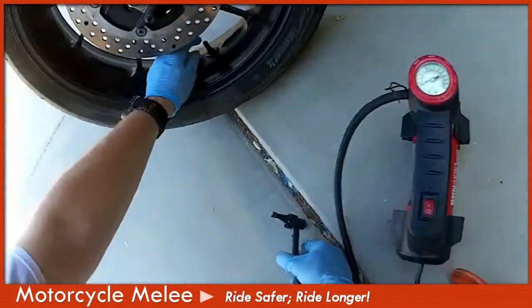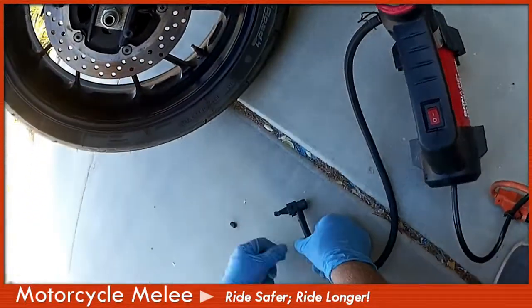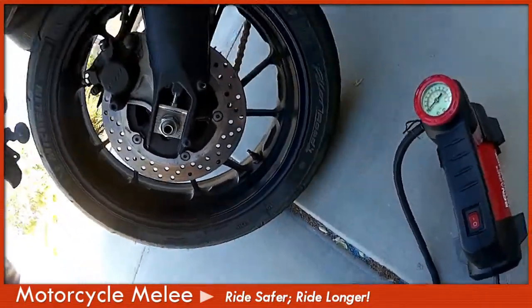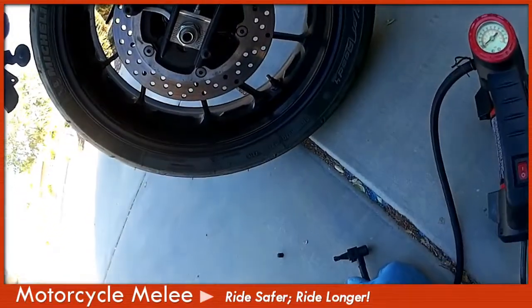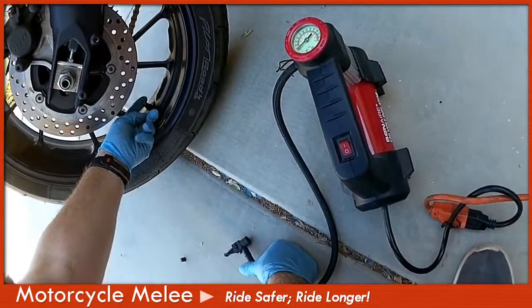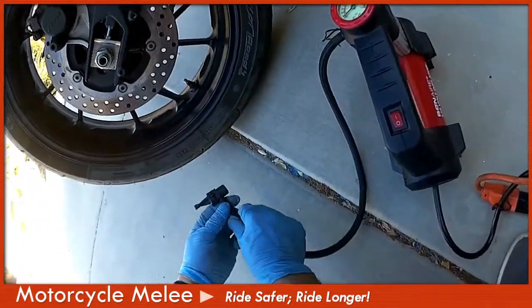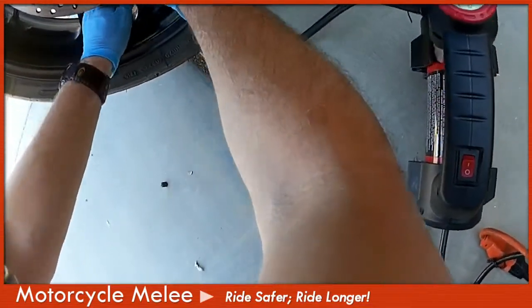Let's see what we can do — we've got to find the valve. One thing about the FZ09 that I don't like: my original bike when I got back into riding in 2011 was a Triumph Bonneville, and quite frankly they do a really good job of having an L-shaped tire pressure valve, which makes it really nice to get in there. This FZ09 valve is kind of a pain in the knuckles.